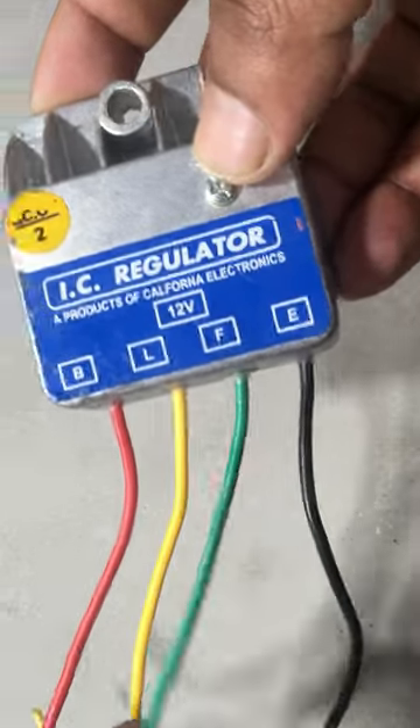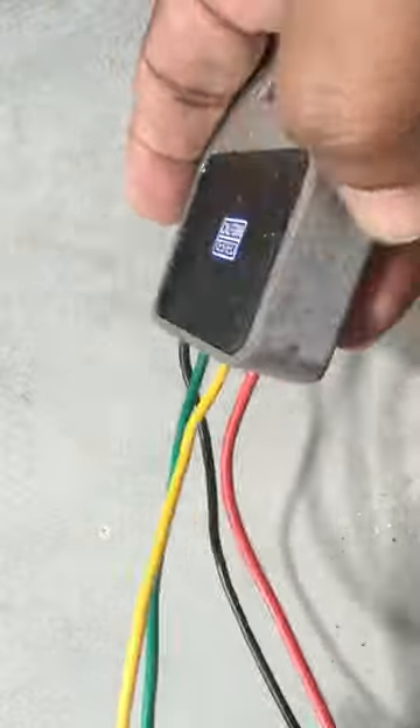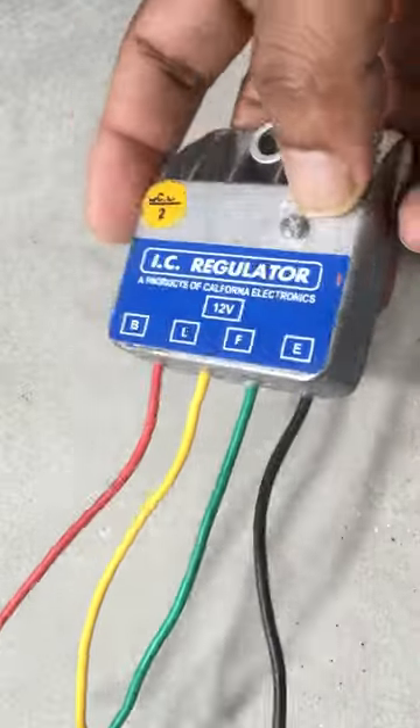You can use this if the original alternator IC was dead. This device is for an alternator which is used by a 12V car battery. There are 4 wires as shown, namely B, L, F and E.